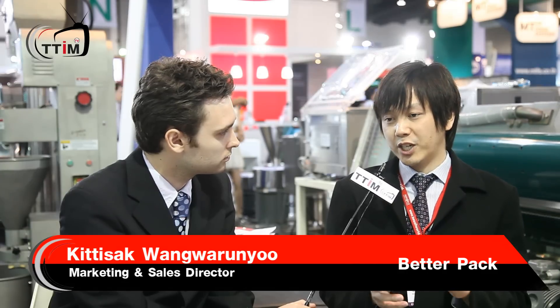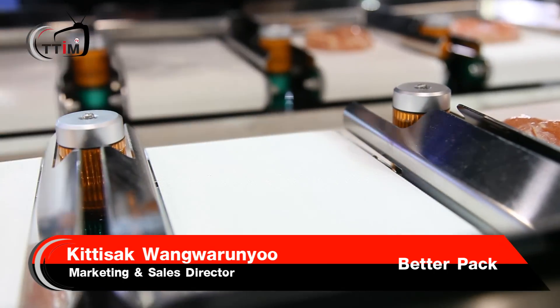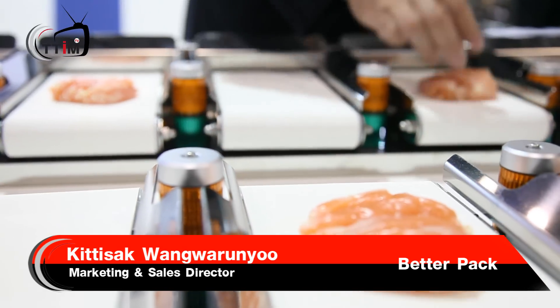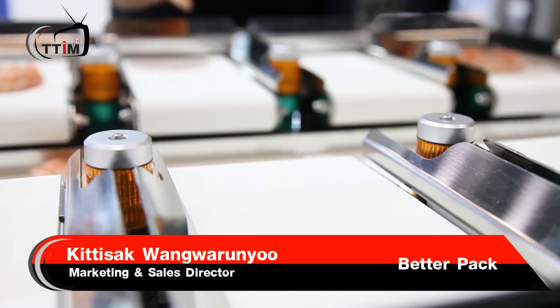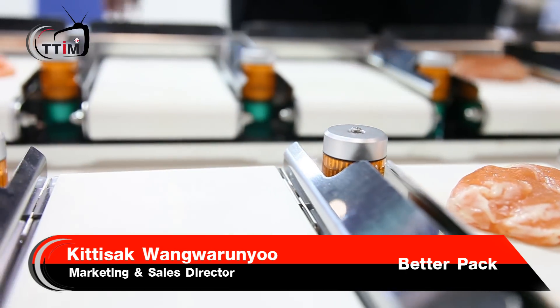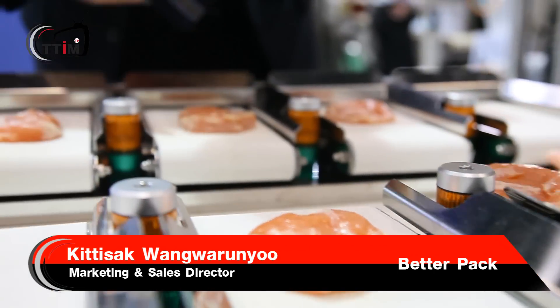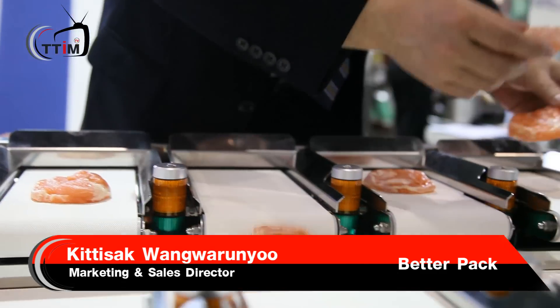And how can it deal with different products? Well, there are many, many kinds of products which cannot be fed into a multi-head weighing machine automatically. But for this one, we have to put a product by hand manually on each head. But after that, the machine will combine the weight automatically. We do not need to do anything after that because it's a belt driving system — when it combines all the weight, all products chosen by the machine will run to the center belt and run out to the place we prepare automatically. That's why we just only need to put the product on each head.